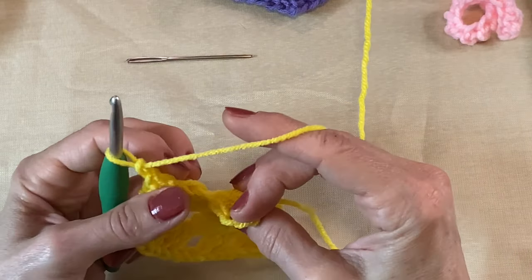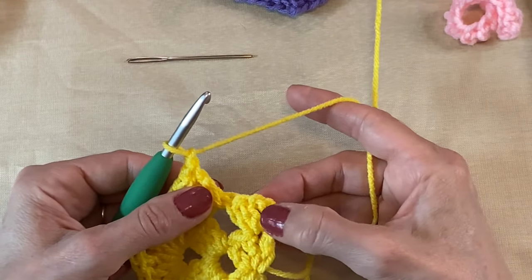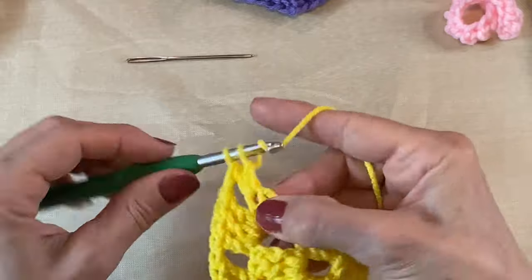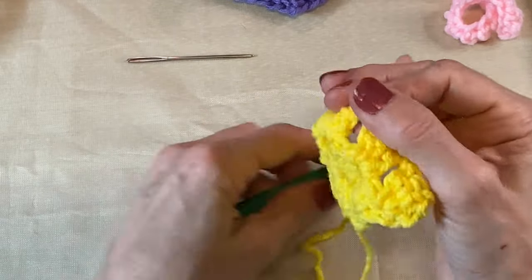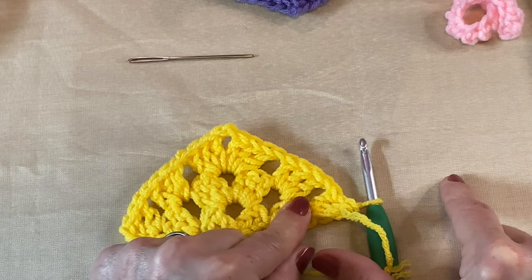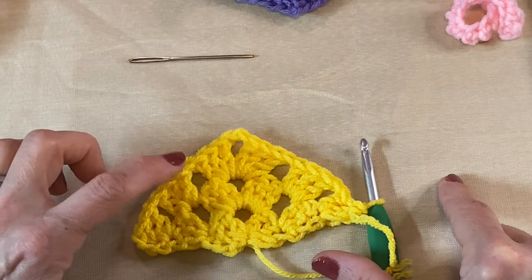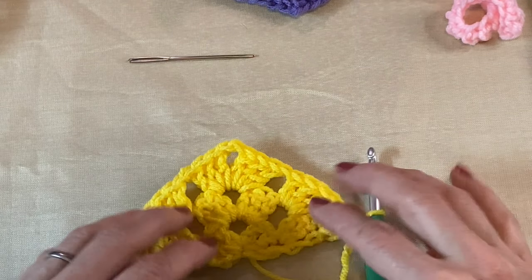Again, flip it toward you if you need to — one, two, three — the top of that chain three, three double crochets, one, two, and three. That's the pattern. Each time you turn you do: chain three, three double crochets, chain one, three double crochets, chain one, three double crochets, chain two for the peak, and three double crochets all in there — then chain one, three, chain one, three — until you get to the size that you need.